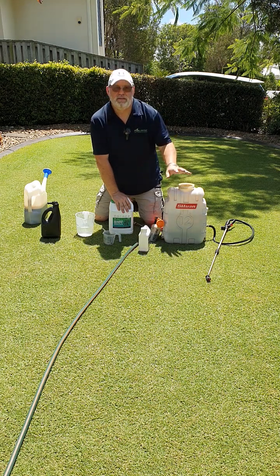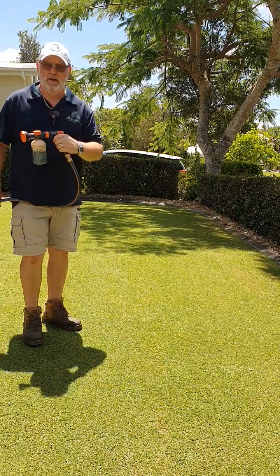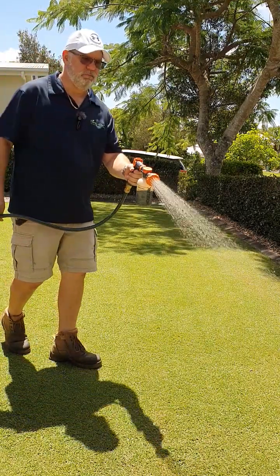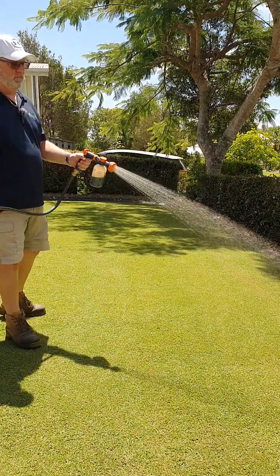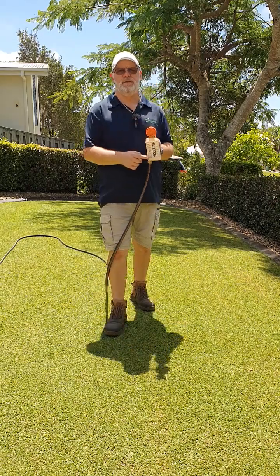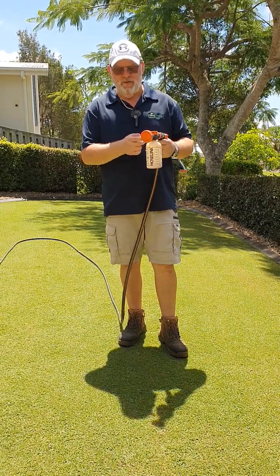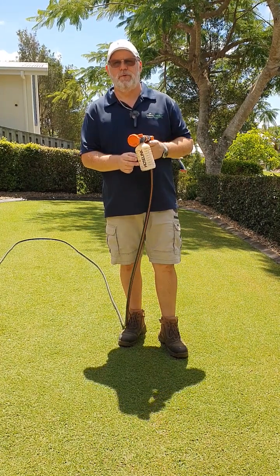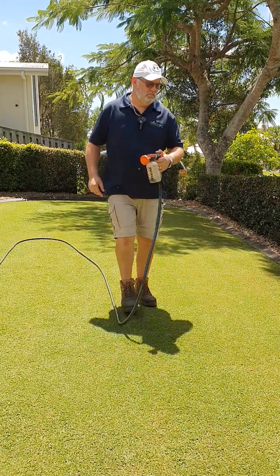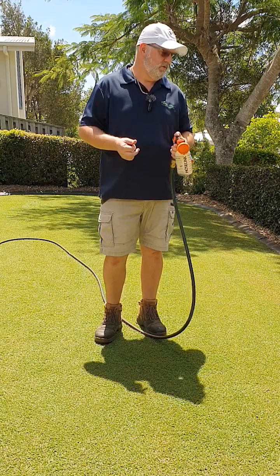Now I'll connect these up and show you how they work. So I've connected the Holman sprayer to my hose, and we're just going to wait for the water pump to kick in — and there we go. It doesn't get much easier than that. The beauty of it is you can mix Seaweed Secrets, Activate, Activate Extra, and Nature's Soil Wetter all in there as a concentrate, working on one mil per square meter. Connect it to the hose, set your distribution rate through the dial on top, and just give your lawn a light water — that's it. That's as easy as lawn maintenance can get to keep it looking great all year round.